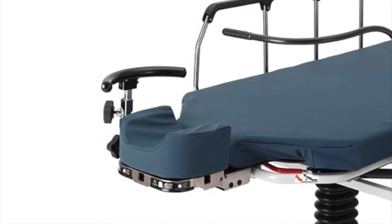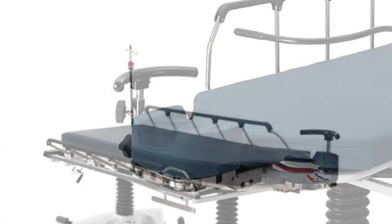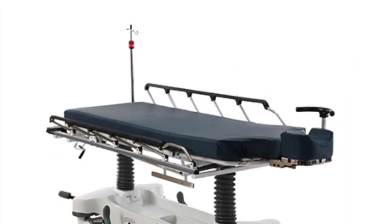The Stryker Eye Stretcher is integrated with dual pedestal hydraulics, fold down side rails, and central locking brakes.